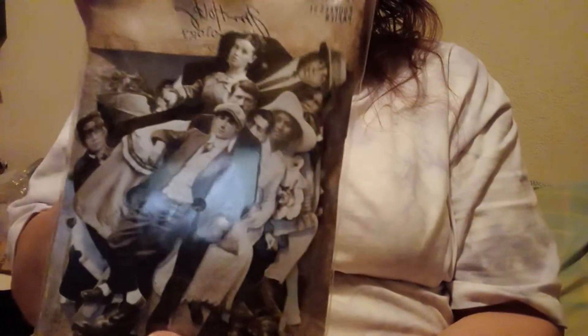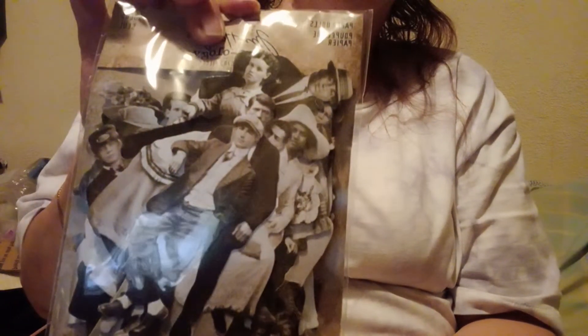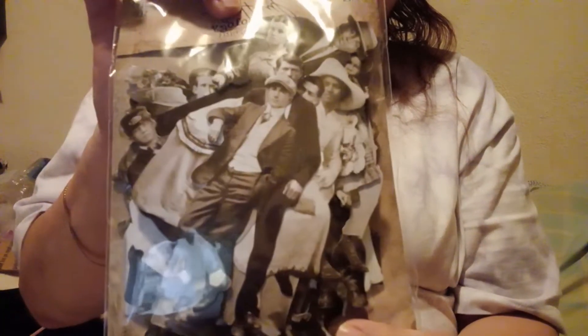Then I wanted to get the Tim Holtz paper doll — you get 83 pieces in here, so I picked those up. I also ordered an ephemera pack — I just got some more vintage stuff.